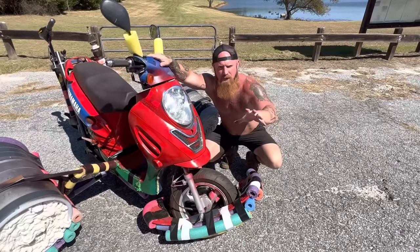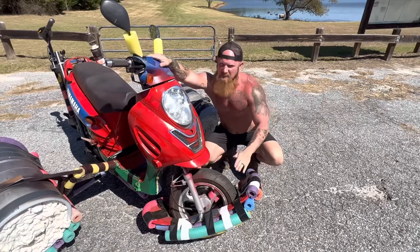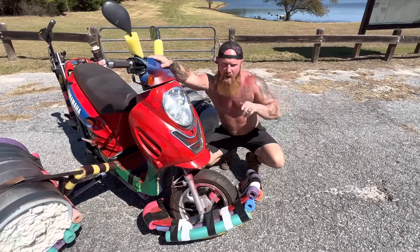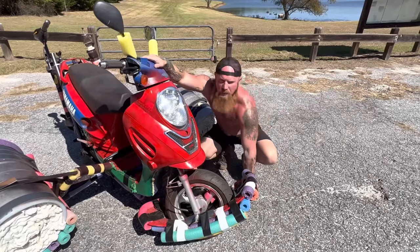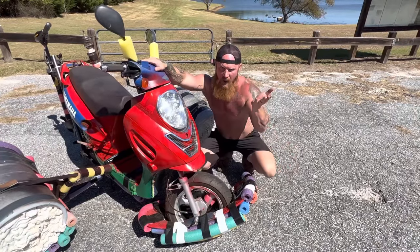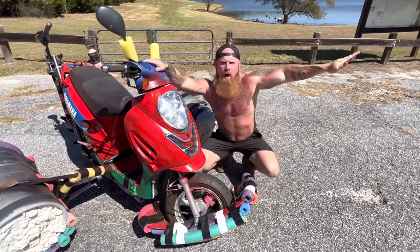This here is my front-end ski. It keeps my front end up out of the water as I'm cruising, but when I come up out of the water, my wheel protrudes through it right there. So it comes up off the ground, my wheel hits the ground, I take off.